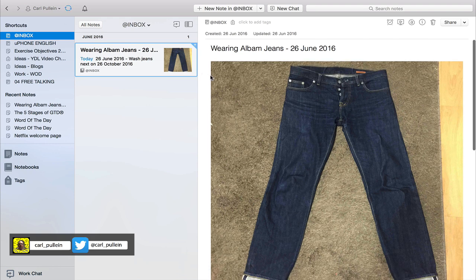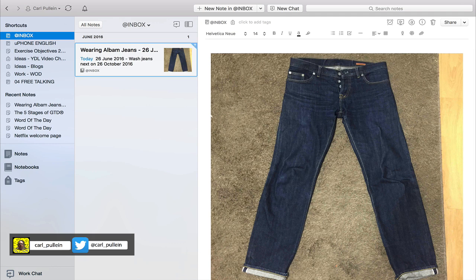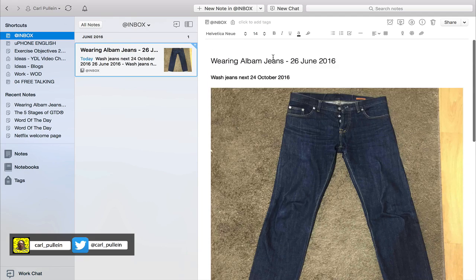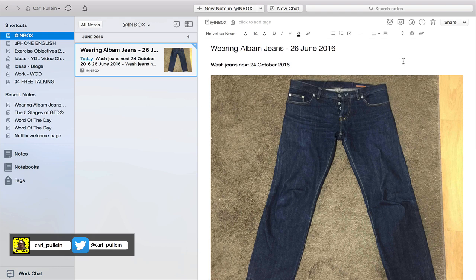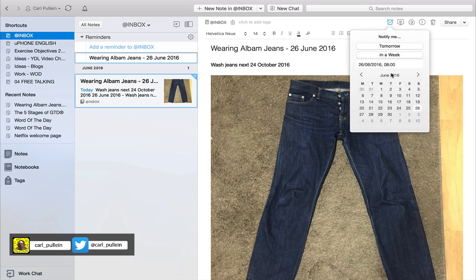What I would probably do as well is put this at the top: 'Wash jeans next — 26th October 2016.' Now this is another thing you can do with Evernote — you can add a reminder date to be alerted when something needs to happen. If you look up here, there's a picture of an alarm clock: 'Add reminder to this note.' You can set a date to receive an email or notification.